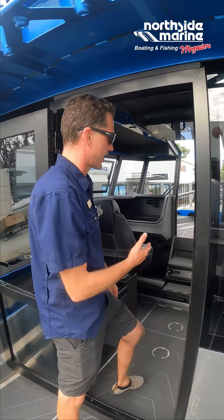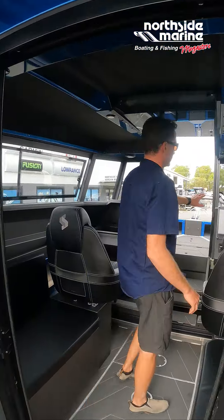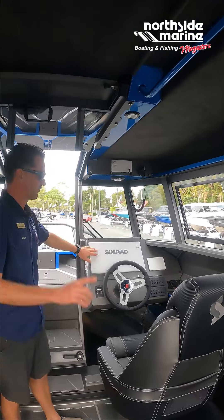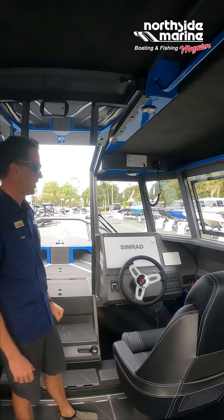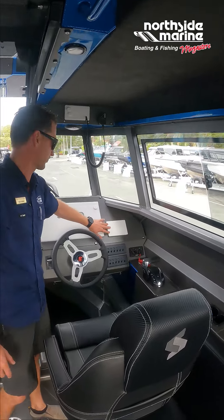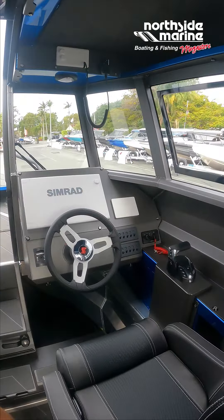Coming into the cabin itself — nice electronics package. We've gone with Simrad, we've got Simrad VHF and the radar on the roof. Also the new electronics controls for the digital 300 Yamaha CL5 gauge.